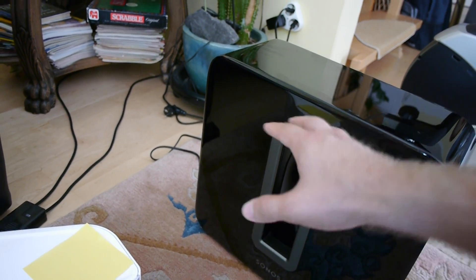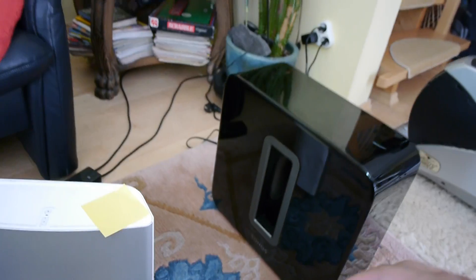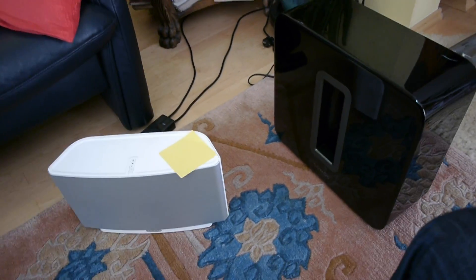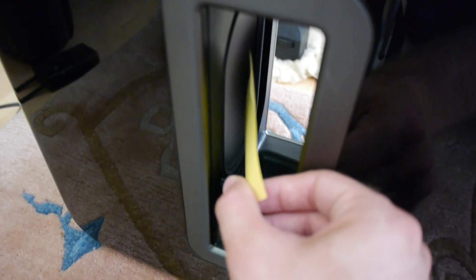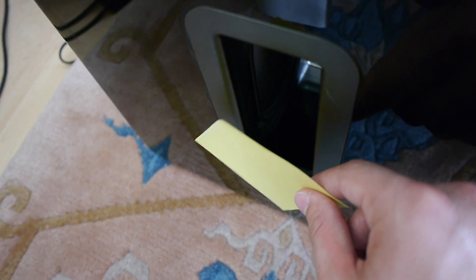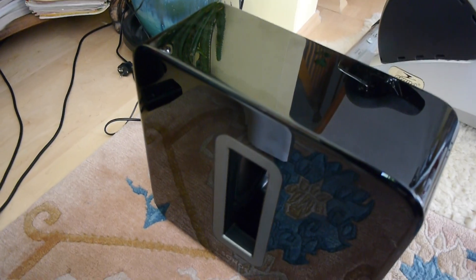Now you can hear the difference between sub and no sub. If you put it on a table it will not resonate anywhere — just this way and that way, and not even that far. That was maximum volume, and now I'm going to show you with this little paper that it's really only moving inside between the two membranes right here — as you can see from the side. Even this way you can see it moving a little bit, but as soon as I go further away it stops. You can clearly hear the subwoofer but you cannot feel it, so you can really put it on the ground, lying down, on your table, or anywhere you want.